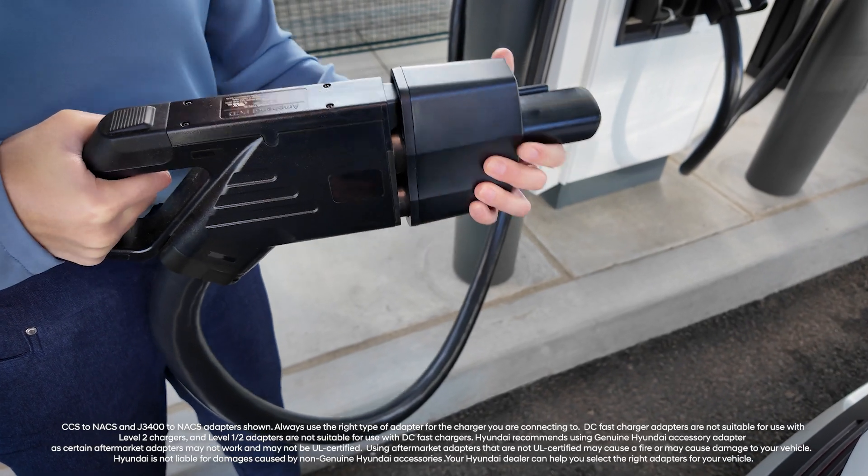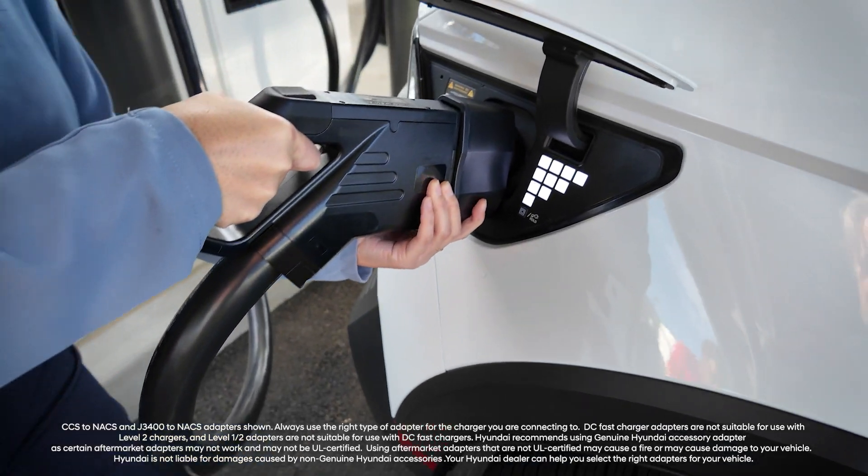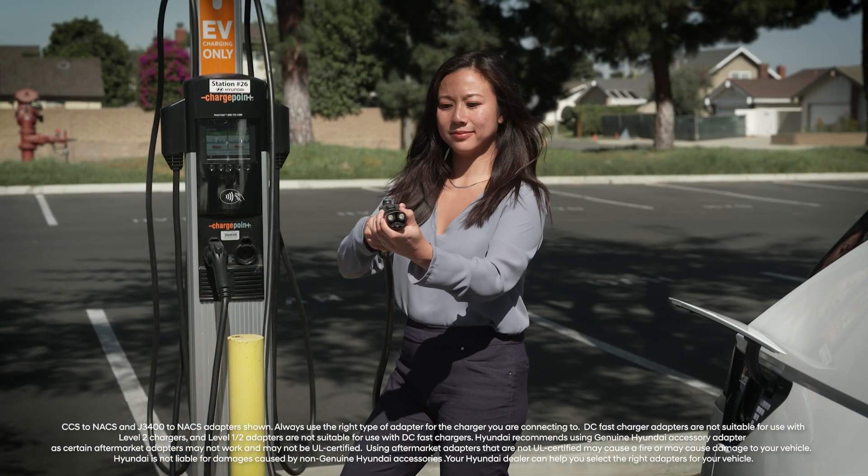You can also obtain genuine Hyundai accessory adapters available at your Hyundai dealer that will allow you to use different charger types with your Hyundai EV.